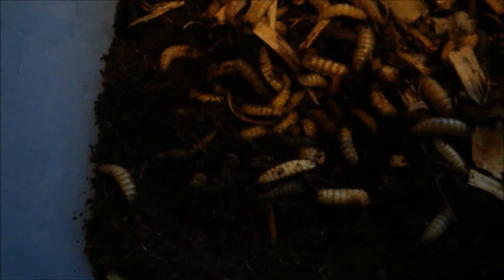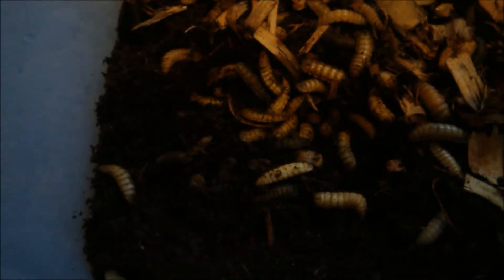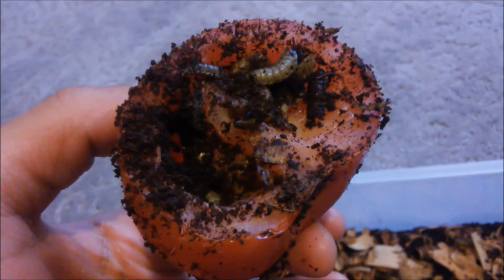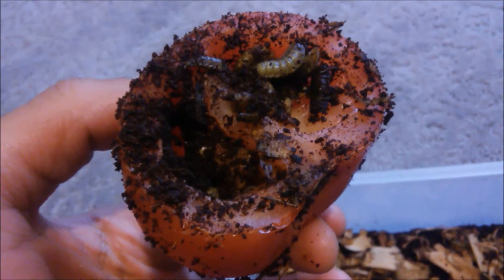If you have any questions or comments, drop them below. If you like the video, hit the thumbs up and share on Facebook and Twitter. Other than that, this has been Apex Growers Vermiculture — Black Soldier Fly Introduction.